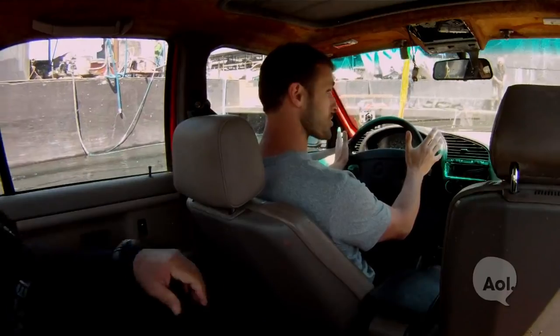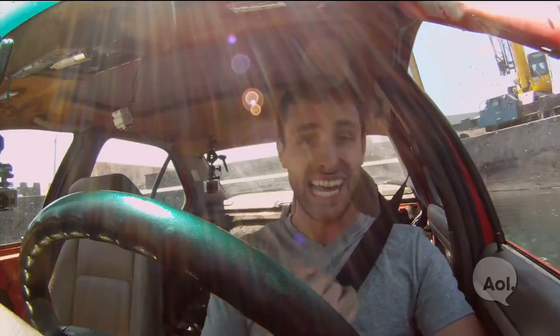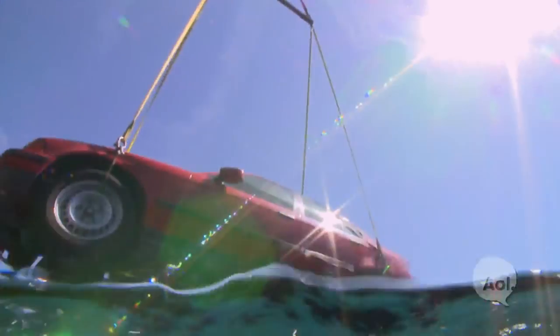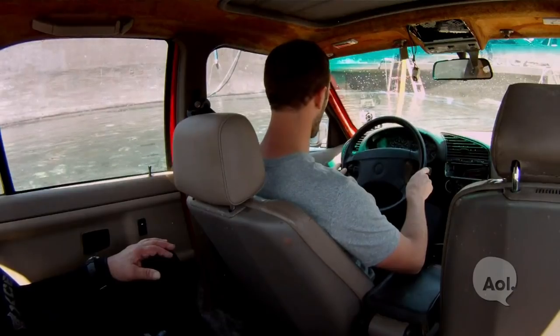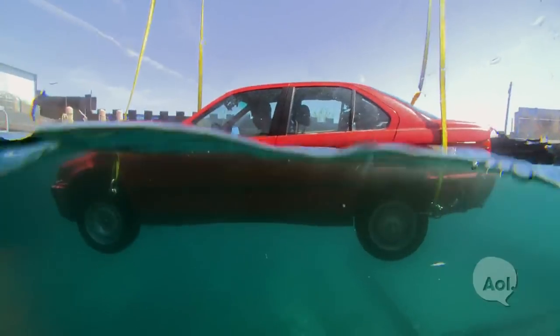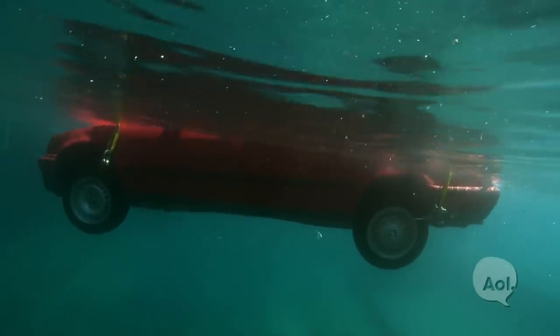Jessie is in the car and they're lowering her down into the water — it's just a waiting game. She's waiting until the car fills up with water before it's safe to take the seatbelt off and get out. The car hits the water and starts filling up quickly. She wants to let the water get as high as possible to equalize pressure on the doors. The water is very cold.